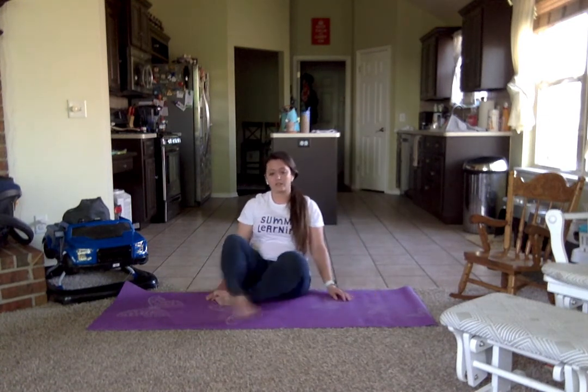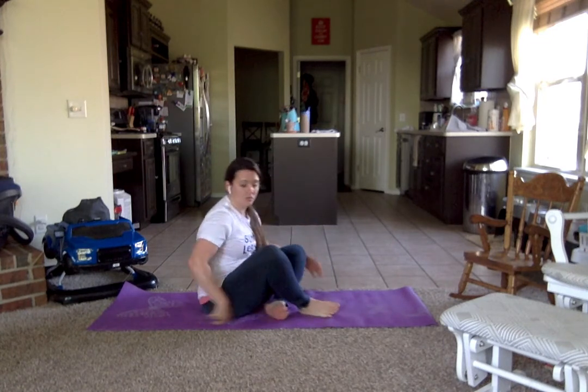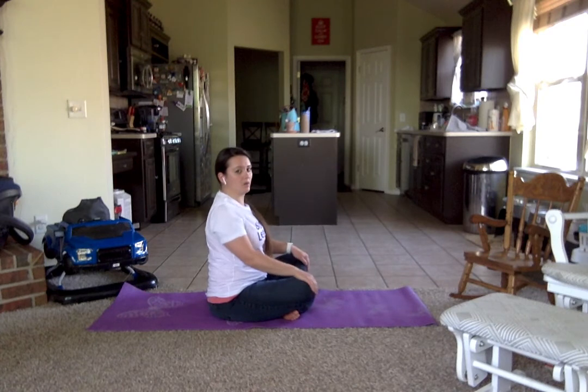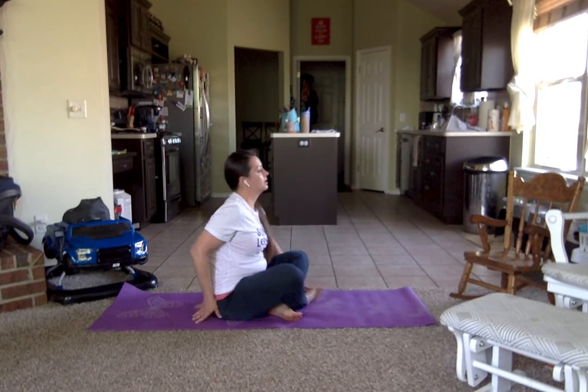Coming all the way down, we're going to sit crisscross applesauce. This is called the easy pose. Hands on our knees, sitting up as straight as possible — not arching our backs. We're sitting up, shoulders back, trying to make your back as straight as possible. Hanging out right here for King Quincy — easy pose because King Quincy is easy going. He's a pretty chill guy.